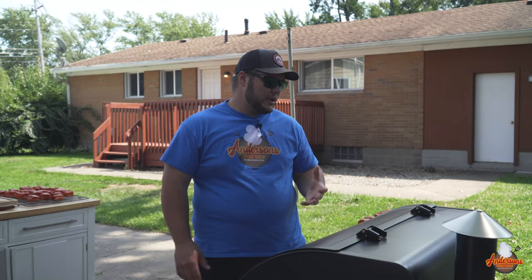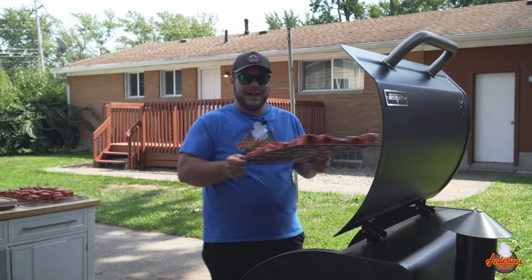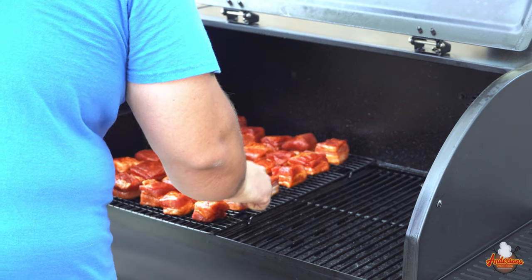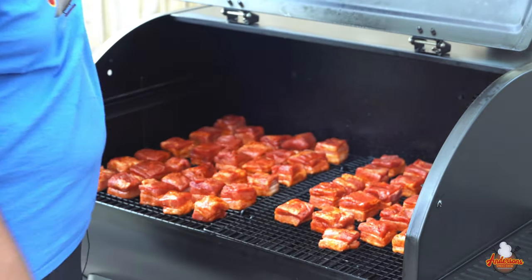We've got the grill running at 275 degrees, preheated and ready to go. We're gonna get these burnt ends in. I've got them on wire racks — it makes it much easier to maneuver because I can just pick up an entire sheet and tuck them into the corner. We just put the pork belly into the smoker — about two to two and a half hours at 275. We're just looking to get that rub to set up and get some nice color on there. Then we're gonna pull them and wrap them up to tenderize them.